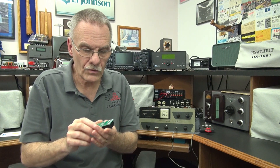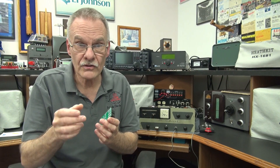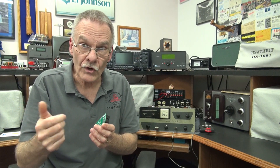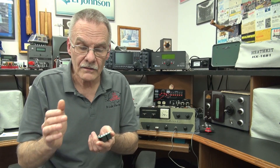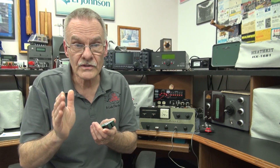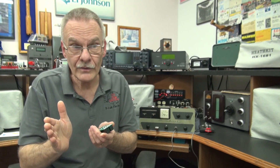My focus was Johnson and Heathkit transmitters. This module eliminates wear and tear to the function switch by allowing you to key your transmitter using a microphone rather than rotating that switch. Over the years, hams have been requesting that these modules perform the same function while in CW mode. That function switch is also being used in CW mode — you're going from standby to operate, putting the same wear and tear on that switch. So I set out to adapt the modules for CW transmitters.